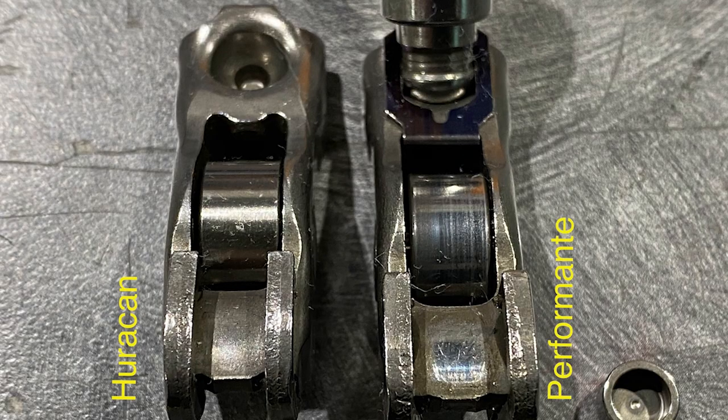When you have titanium, you can't run a rocker straight on the valve unless you have a hardened tip, so they just use a lash cap to make sure all the geometry is the same. You also notice the rocker is a different width than the Huracan — they do that because it has to go around the lash cap. This rocker is specific to only the Performante.